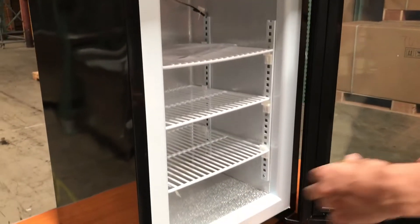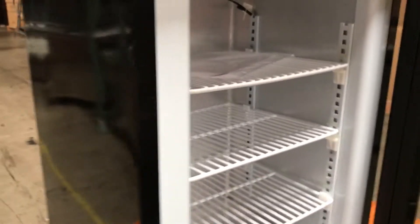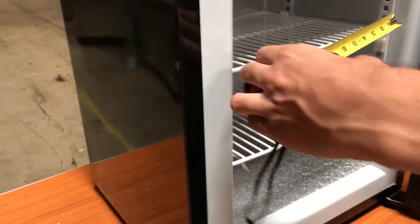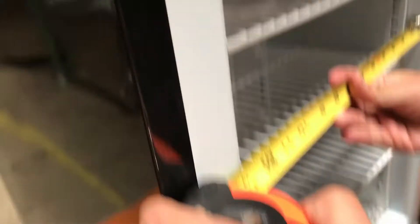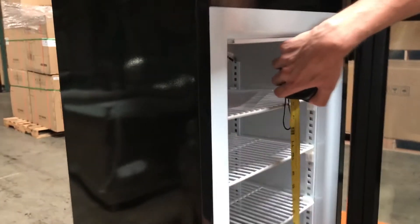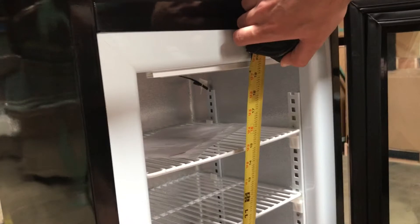This one comes with three small shelves inside, and it comes with its own instruction manual. The inside length is going to be 12 inches, and the height from the inside is going to be 19 inches.